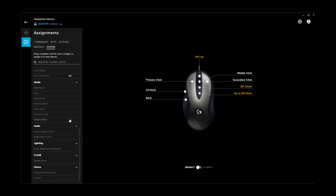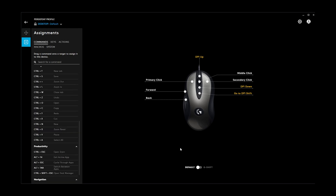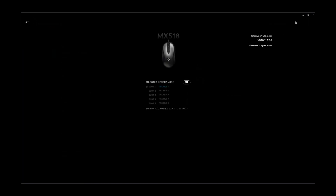We also have lighting options but there is no lighting on this mouse so that doesn't do much. Down here we also have G Shift, which is a quick profile switching feature you can assign to a key on your keyboard. For example, you can set copy and paste to the side buttons in one profile instead of forward and backwards, then switch between the two quickly — switching between commands in one profile and system settings in another.